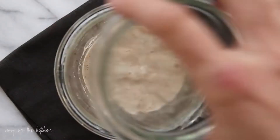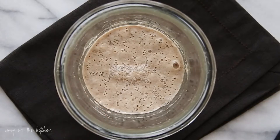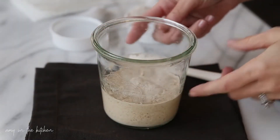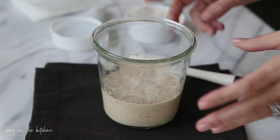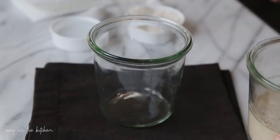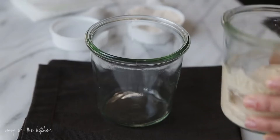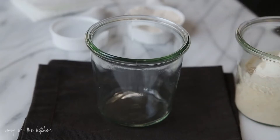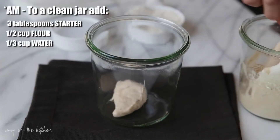This is the morning of day three and as you can see there's lots of bubbles on top of the starter, so it is nice and active. Now that we are on day three, we're going to go ahead and start discarding and feeding every single morning. Get a clean jar and stir up the starter a little bit, then take three tablespoons of the starter and put it into the clean jar.